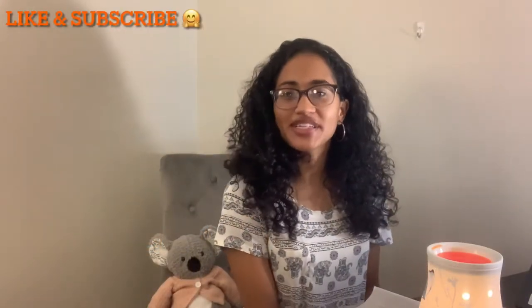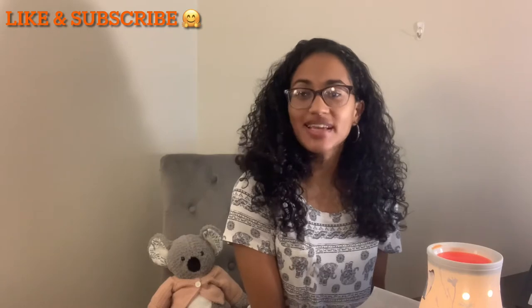Hi guys, it's Samantha Cruz, your Independent Scentsy Consultant, and I'm back today with another video.